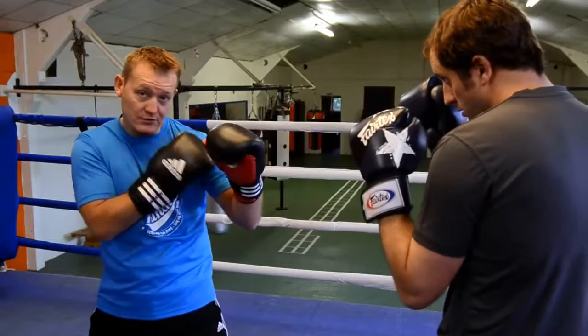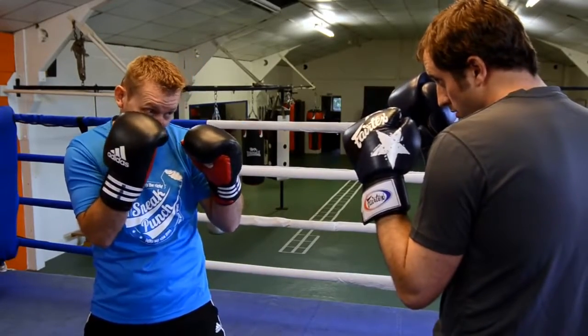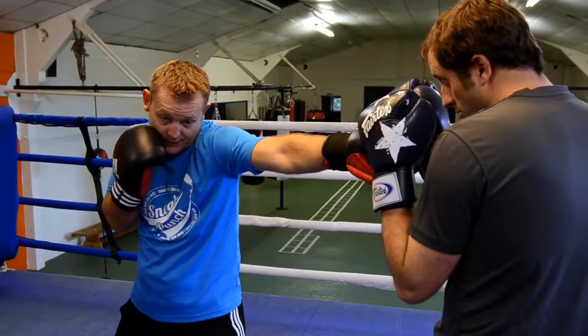And as you jab, make sure your shoulder is tucked in. See how my chin is down and my shoulder is there — it's tucked in right and high.